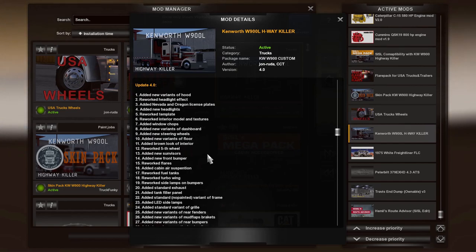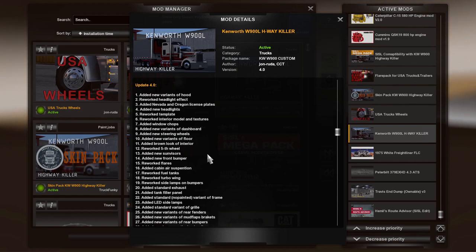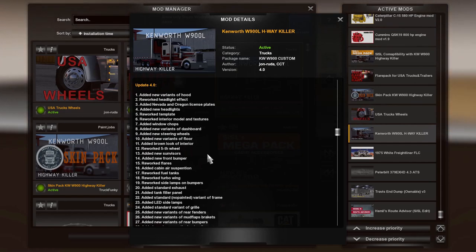How's everybody doing today? Hope you're all feeling well. Today we are going to look at the Kenworth W900L Highway Killer.